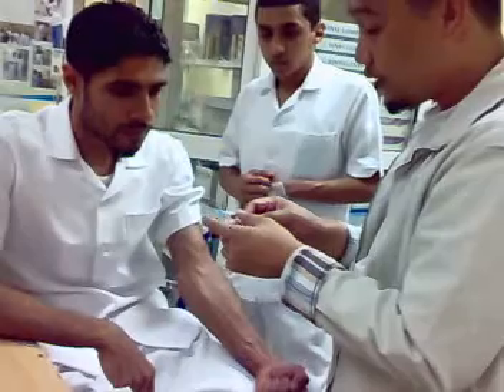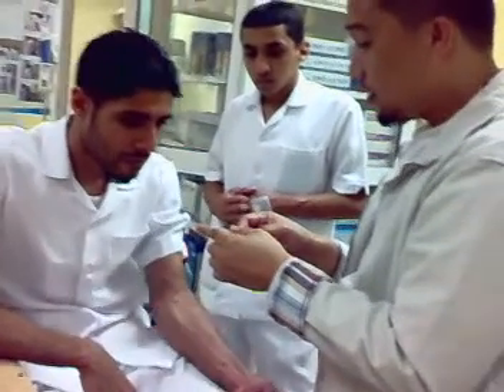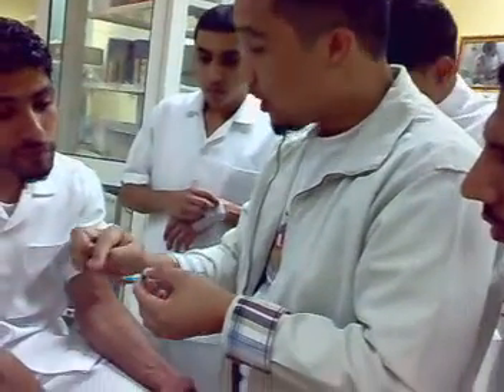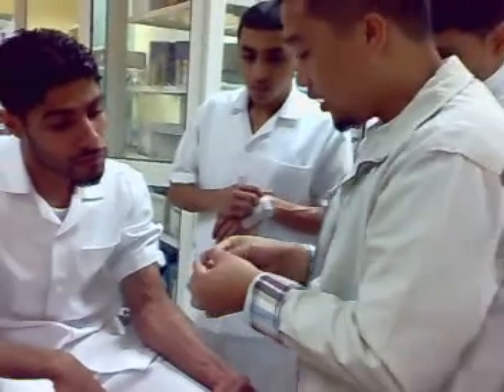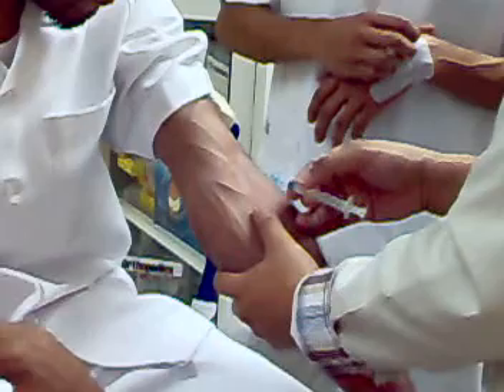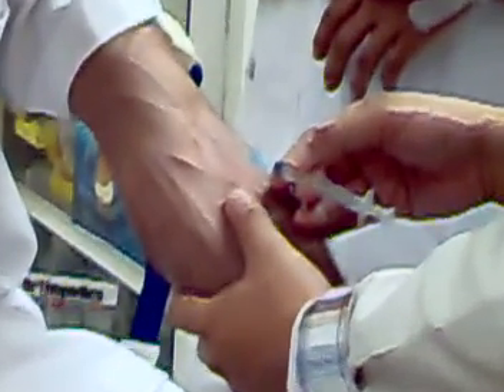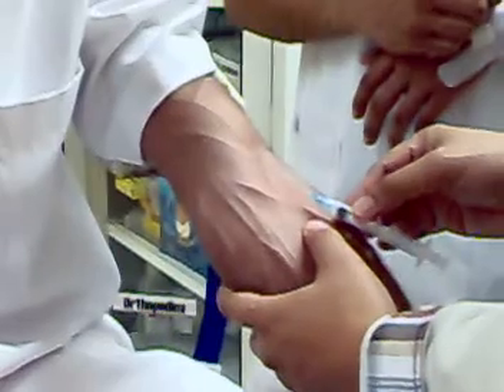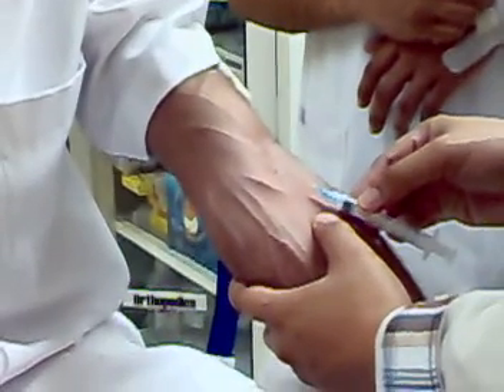When injecting the needle, you have the so-called bevel, and this bevel should always be injected facing up — it should be in the upper part. For all IV insertions, the proper angle is 30 degrees, but it depends on the skin and the vein. For example, in this case I can go at 20 degrees — no problem.